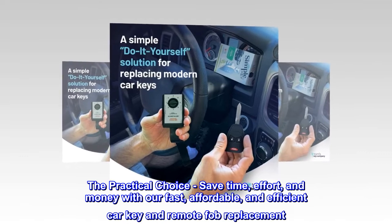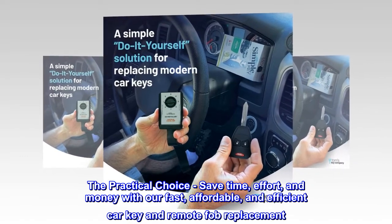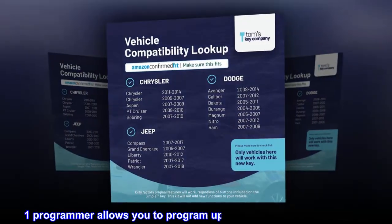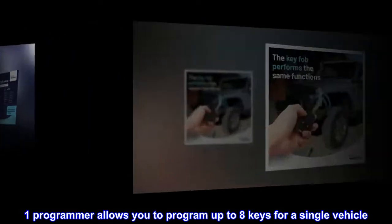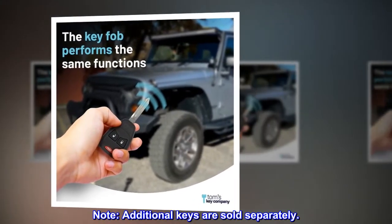The practical choice — save time, effort, and money with our fast, affordable, and efficient car key and remote fob replacement. One programmer allows you to program up to 8 keys for a single vehicle. Note: additional keys are sold separately.